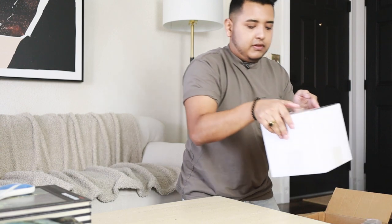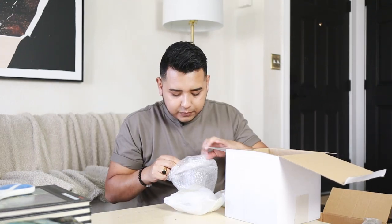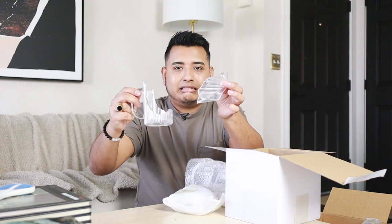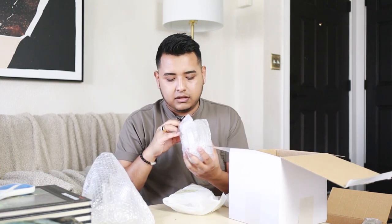I also have this — we can guess what's in here. It arrived broken. I'm going to have to contact them. Okay, this one's not broken.